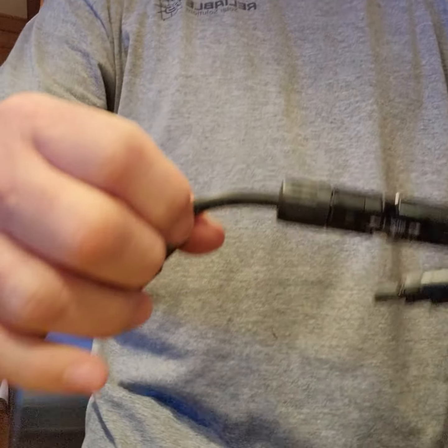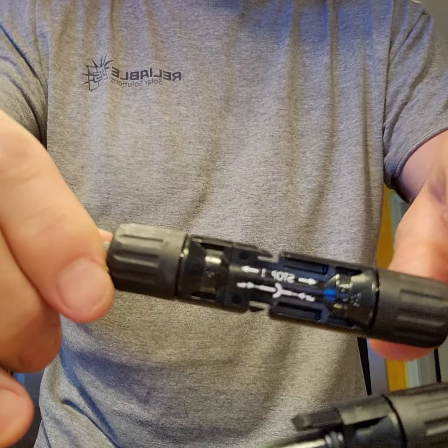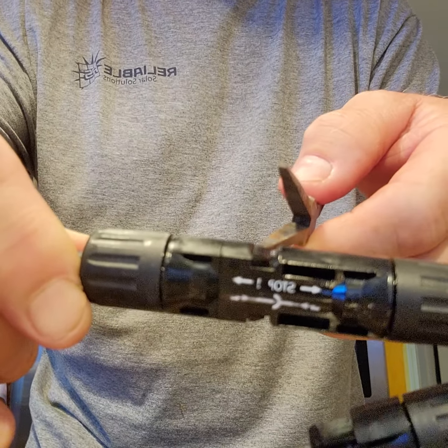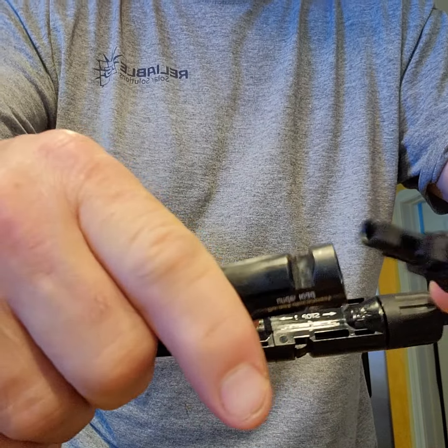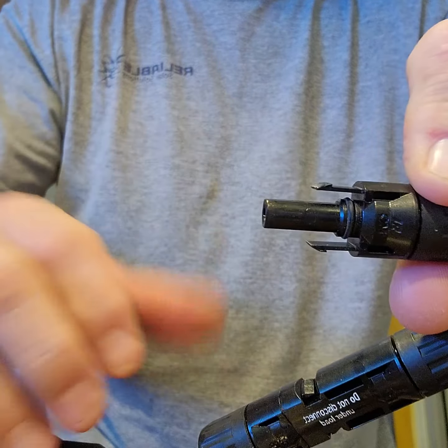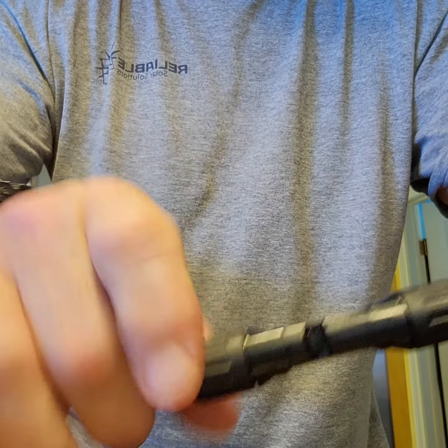So what we need to do is get these little nubs right here — they bite in — and get them disconnected. This is what they look like when they're apart: you've got your male and female connectors. What you're trying to do is get these little pieces to squeeze in so you can pull them apart.